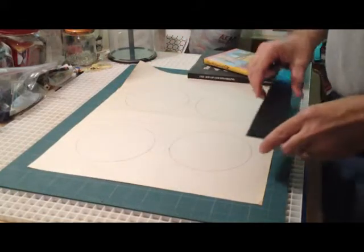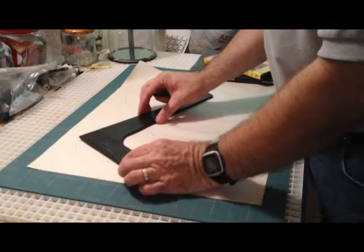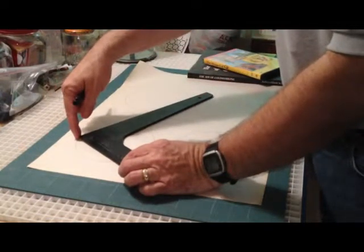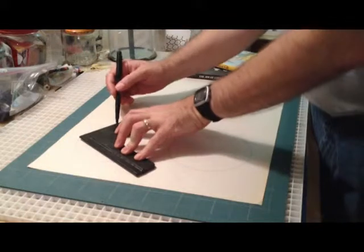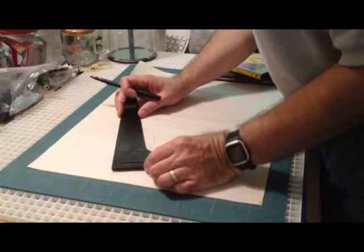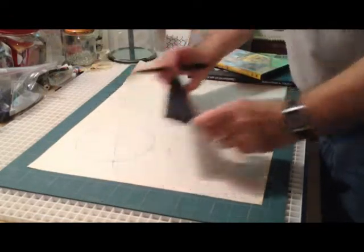To find the center of your circle, it's a very simple process. You simply line up your right angle and you want your tip to point onto the edge of the circle, where it falls off of the two edges. You just give it a little mark and then connect the lines where they intersect. That's step one.